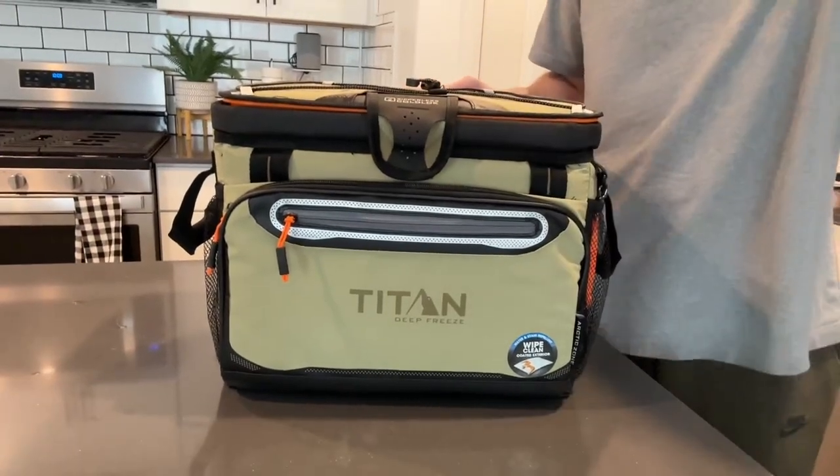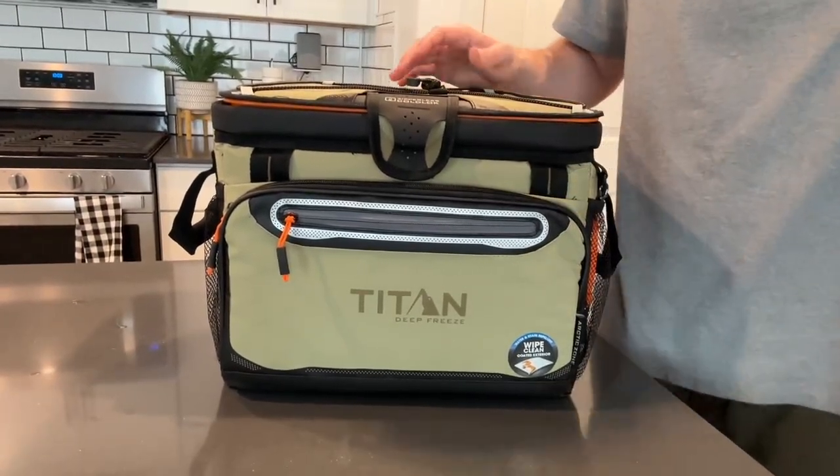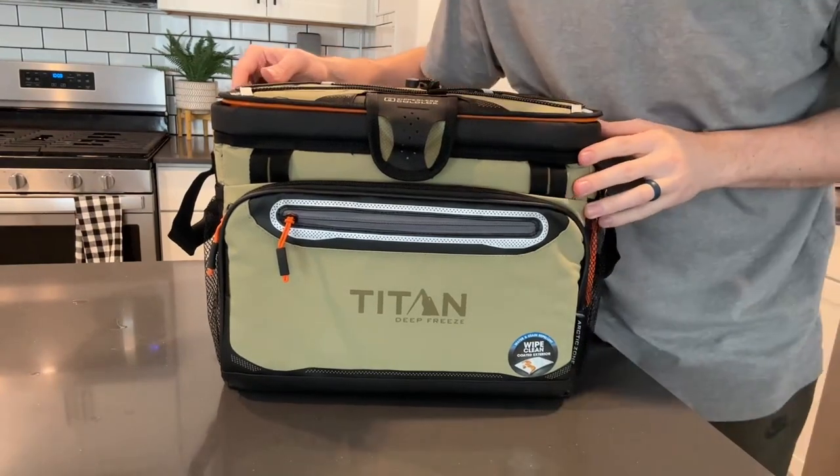Today we are looking at this Titan cooler. I'm going to go over everything you need to know about it and put it through a couple different tests.